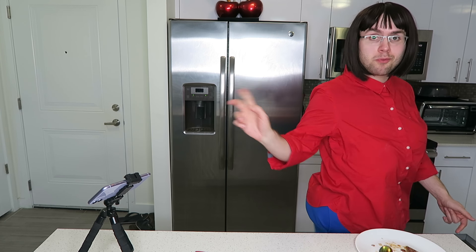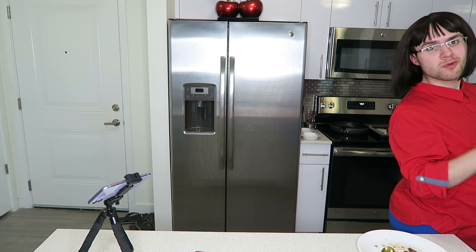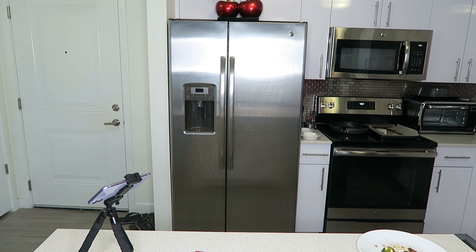Thank you so much for watching this episode of Bare Ass Gardenia. Let me know what you thought in the comments below — Michael reads them all to me. Also, follow me on TikTok. The link is in the description below. See y'all next time. I'm about to have a quarantine cocktail. Drink up, ladies. Cheers.